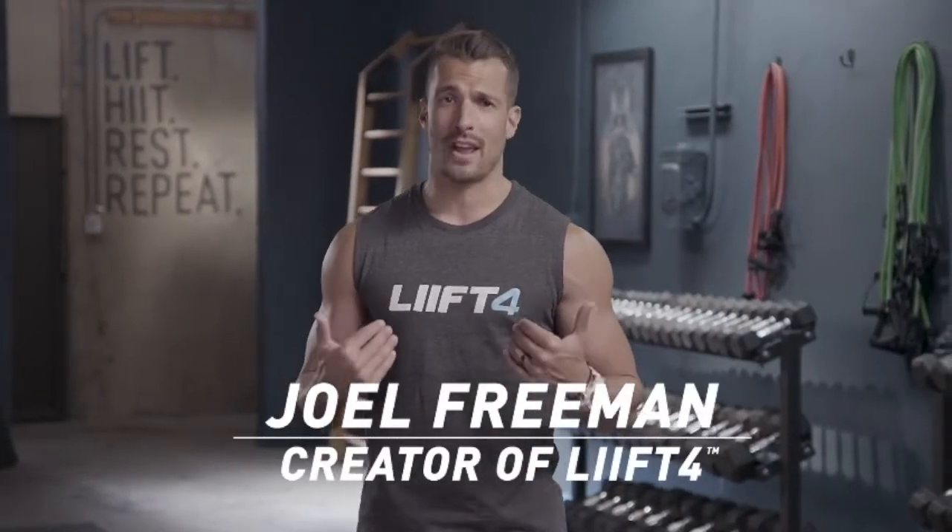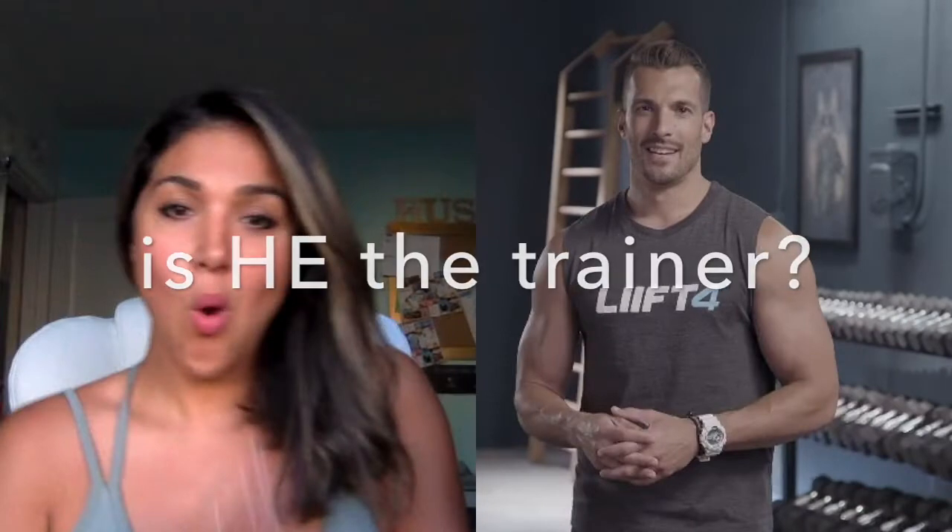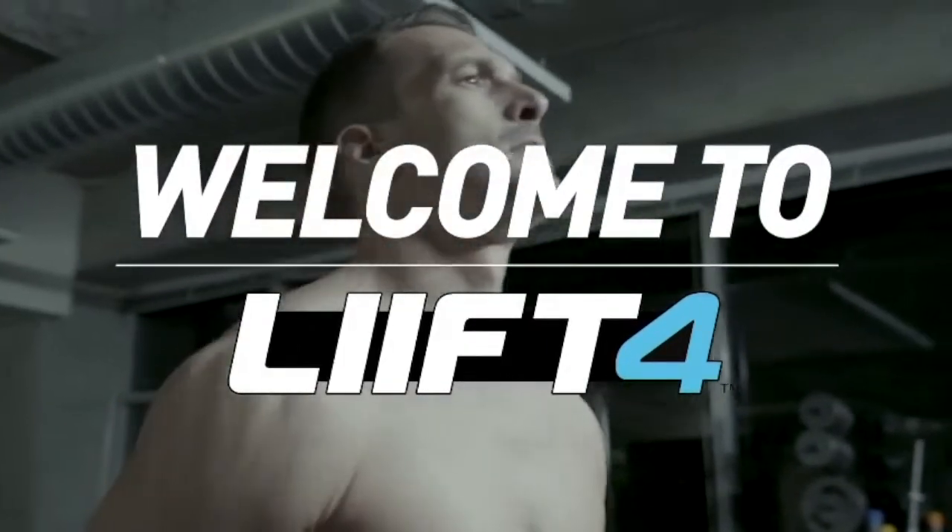What's up, everyone? We're so excited that you are thinking about doing Lift 4. I created Lift 4 because this is actually how I train. I want to be able to work out, get results, but also live my life. And that's what you're going to get with Lift 4.